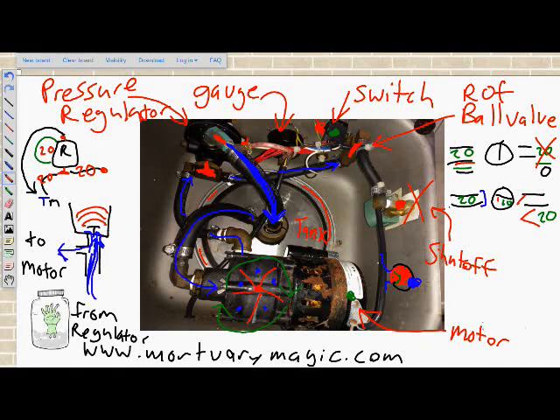It is important to know that the pressure regulator is regulating your fluid output, and consider how that is going to be affecting the person being embalmed.